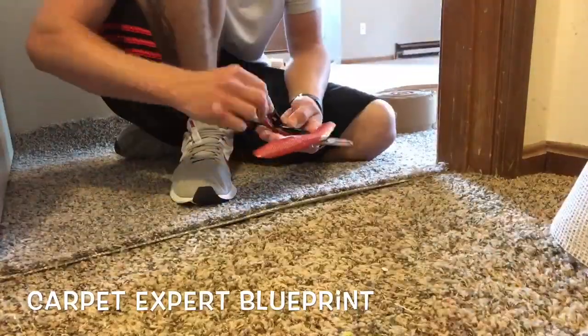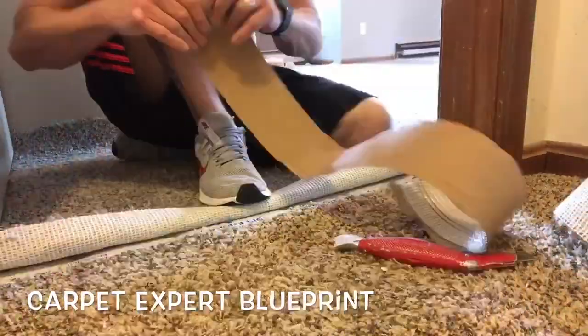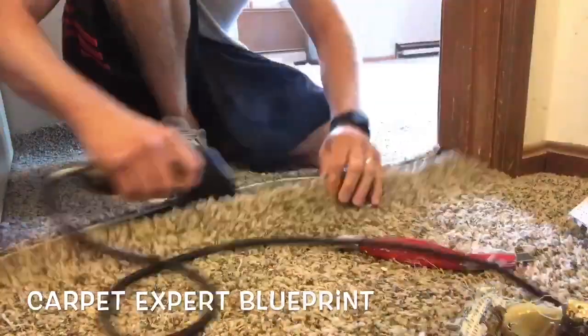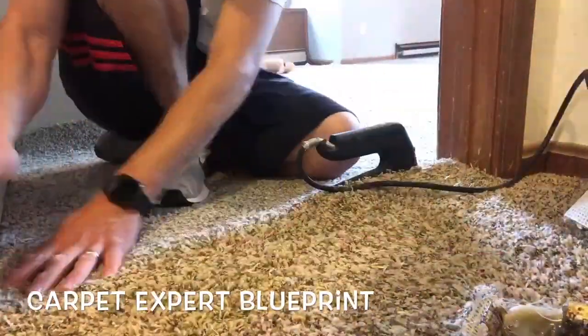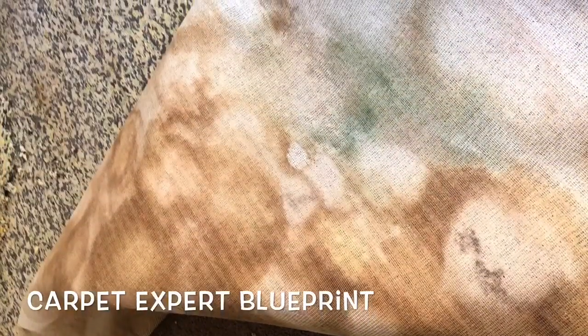Cut a nice fresh clean edge. Mark the other carpet, trace those dots. Get that tape in place. Find your seam iron because you left it in the other room. Run it down to the other edge and you are good to go.